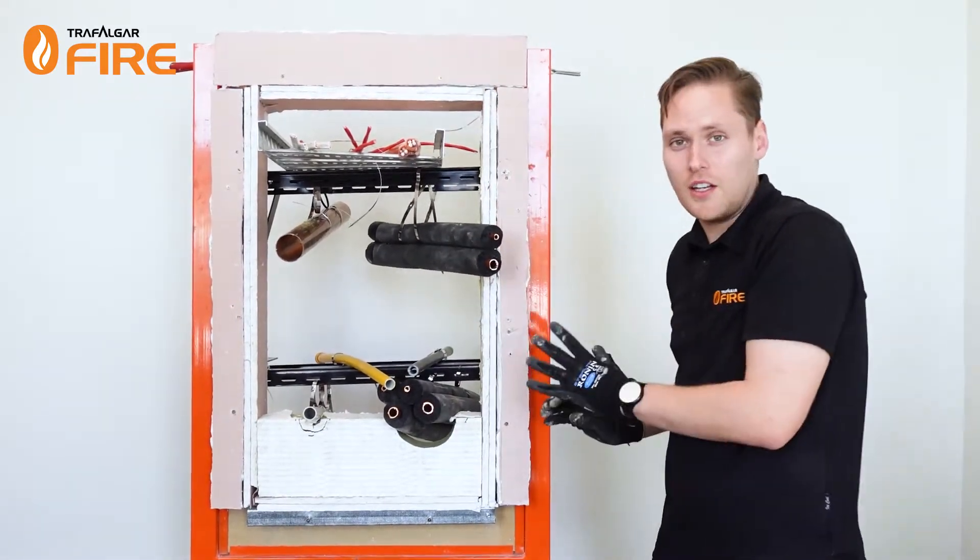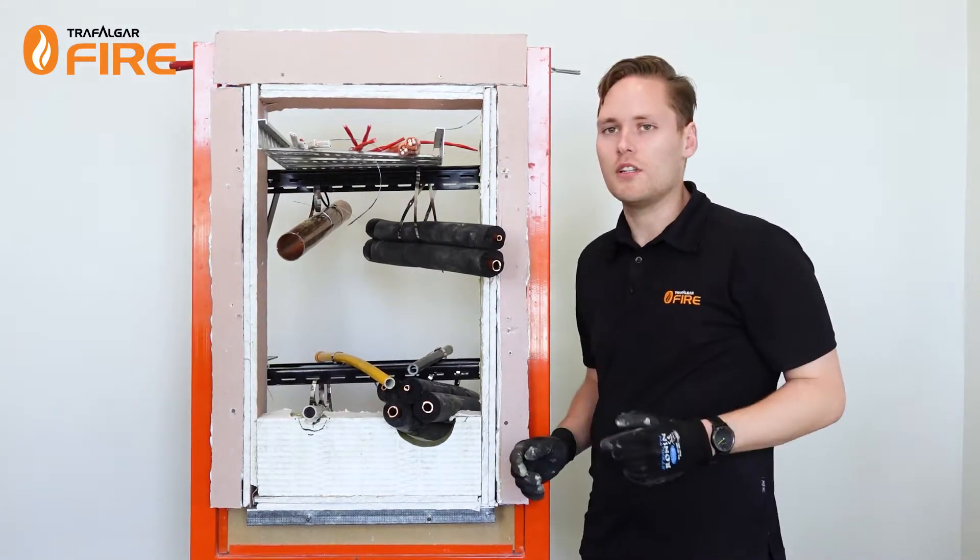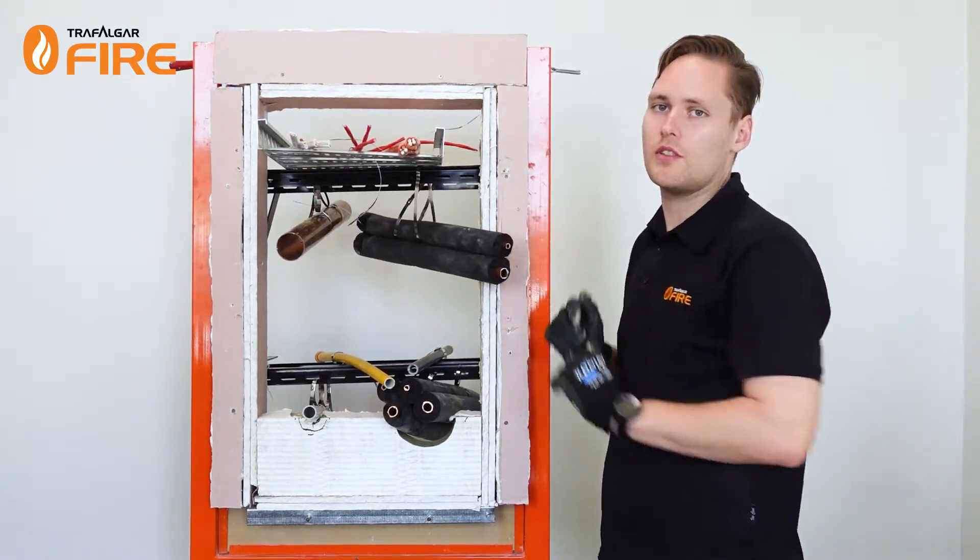You want these to friction fit in nice and tight so they're not going to fall out of the penetration, and then we'll seal these up once we get around to fitting the bats on both sides of the wall.